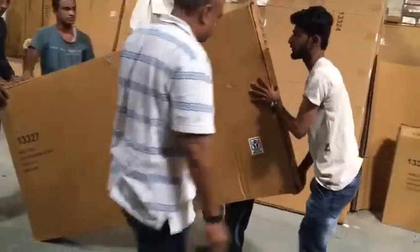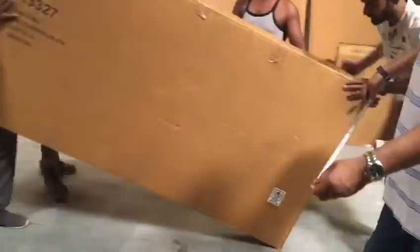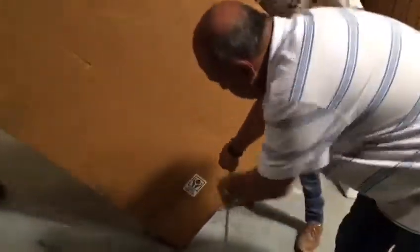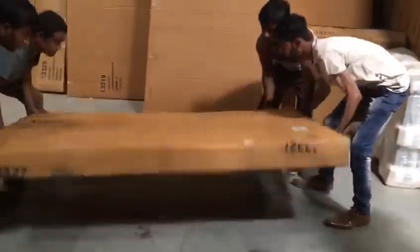Holding it in the middle. This corner. Up. Up. Drop. This corner. Up, up. Easy, easy. Drop.